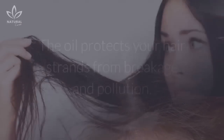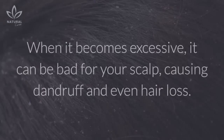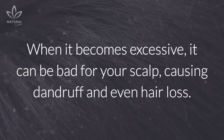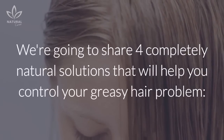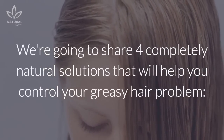But oily hair isn't something bad — the oil protects your hair strands from breakage and pollution. When it becomes excessive, it can be bad for your scalp, causing dandruff and even hair loss. We're going to share four completely natural solutions that will help you control your greasy hair problem.